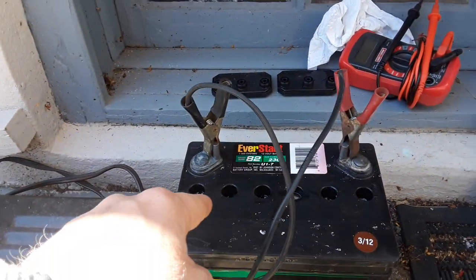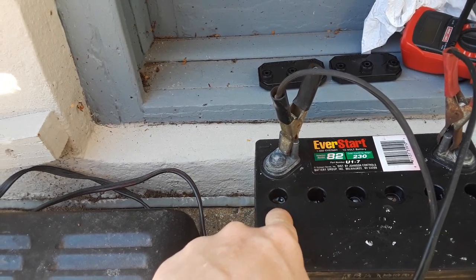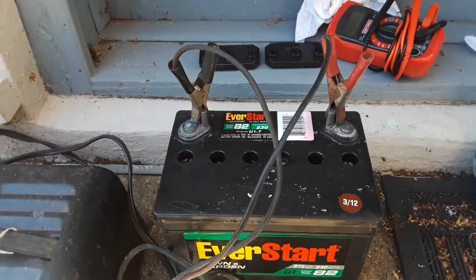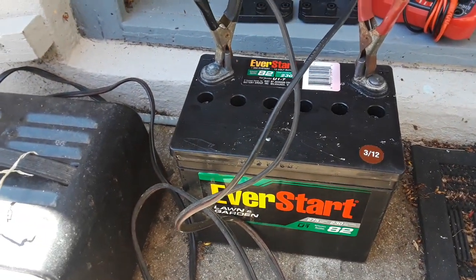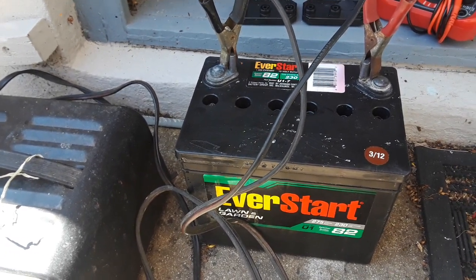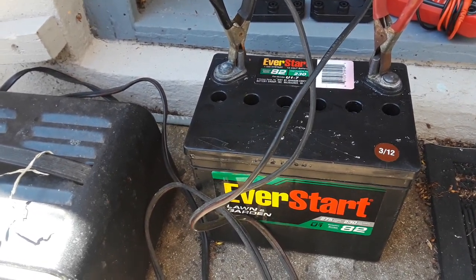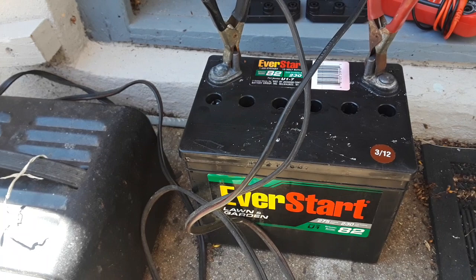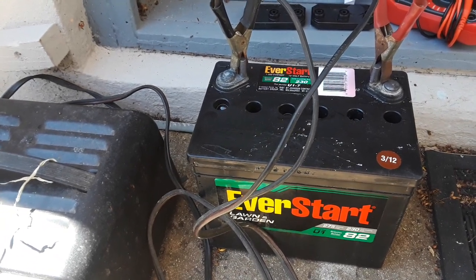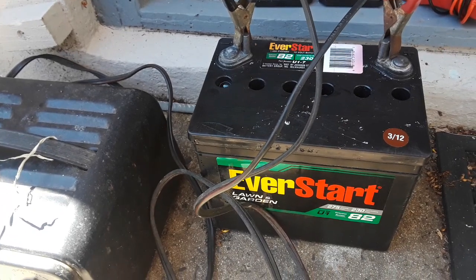After four hours, I came out and all the cells were percolating, including the one that was stone dead. I checked it — it was at 13.01 volts. I took the charger off and let it sit, and it was holding at 12.43 volts, which is a good battery. And that was only four hours.